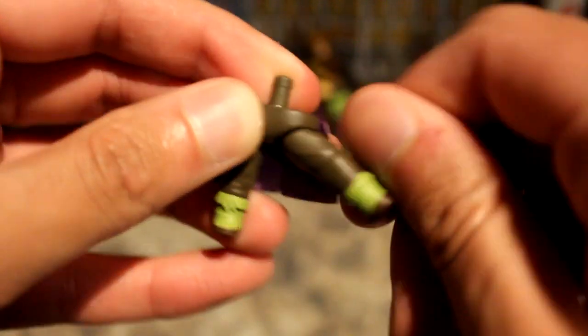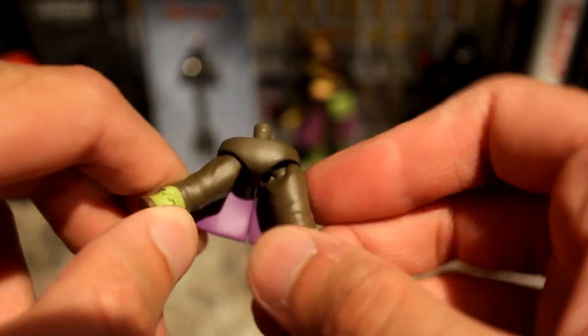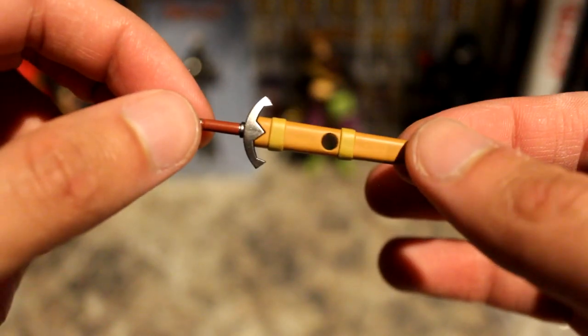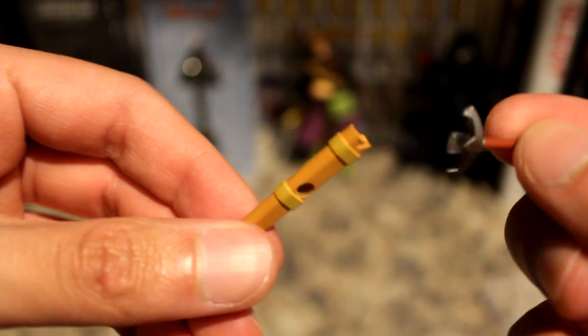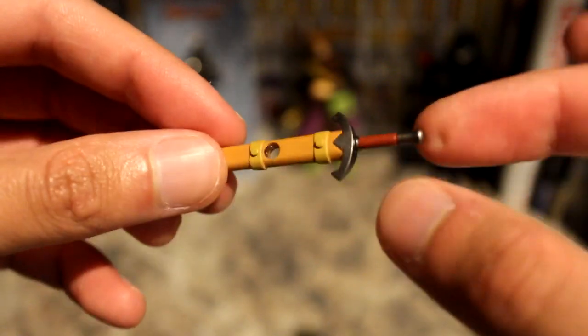The legs have a lot of articulation — they spin and have a lot of motion, even a bend in the knee. Next is the sword sheath — it has a peg hole in the back for putting into the Luminary's back, and the handle pops out. You can use that for a pose where he's holding or not holding the sword — you can alternate.